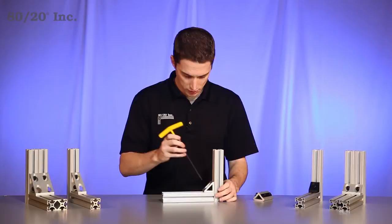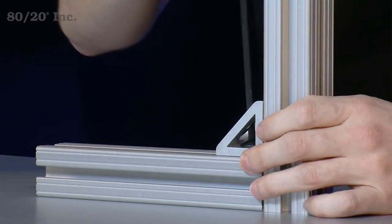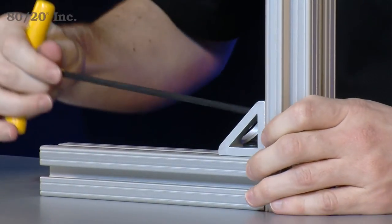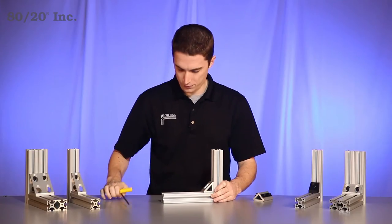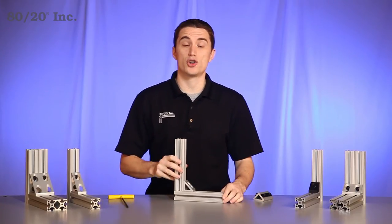We'll take our wrench and tighten down. Once you have that tightened, you have a strong, secured connection.